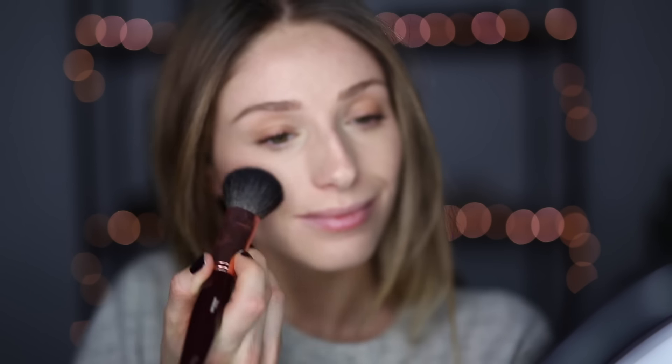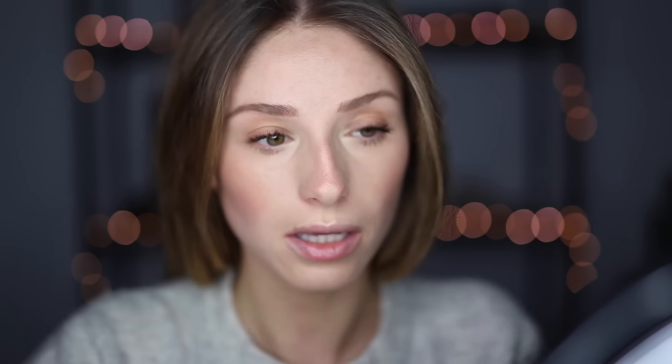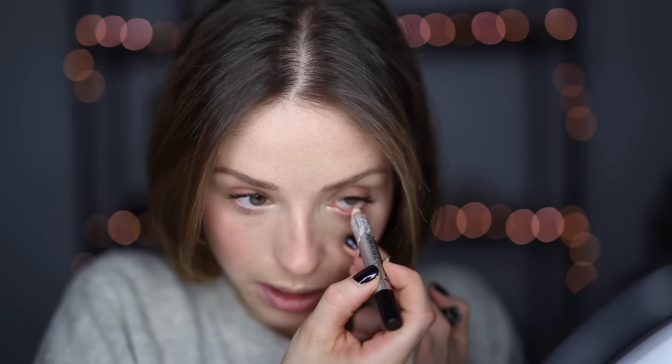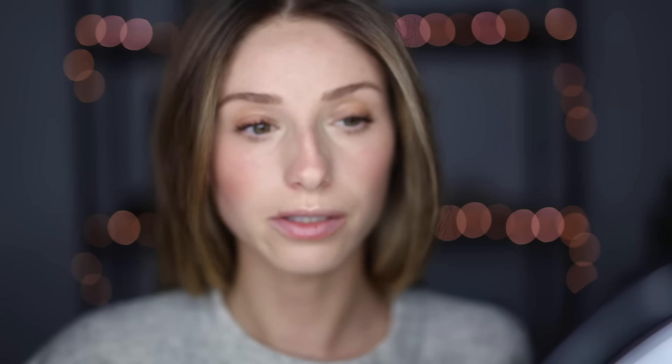Much more awake. Blush is also a must. I'm using Charlotte Tilbury just with a big blusher brush — just go on the apples of your cheeks, across the bridge of the nose. And then my last trick is to use a nude pencil. I think this is a concealer pencil from Benefit actually. And you just line really lightly the inside of your waterline, because that's kind of where it will show the most red, and it also just makes you look a little bit more awake.